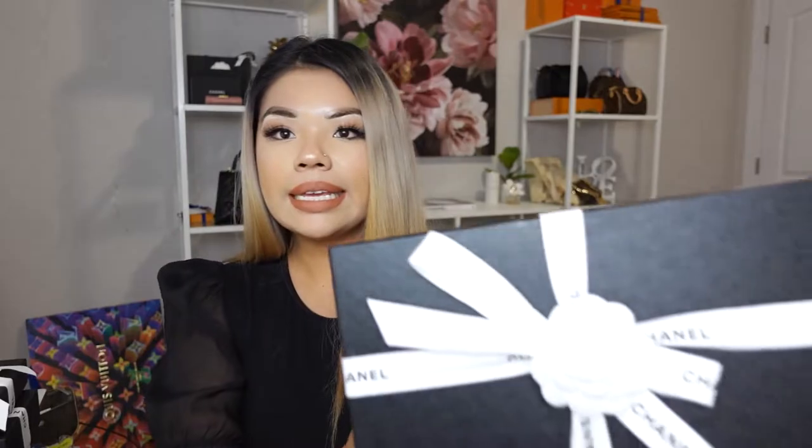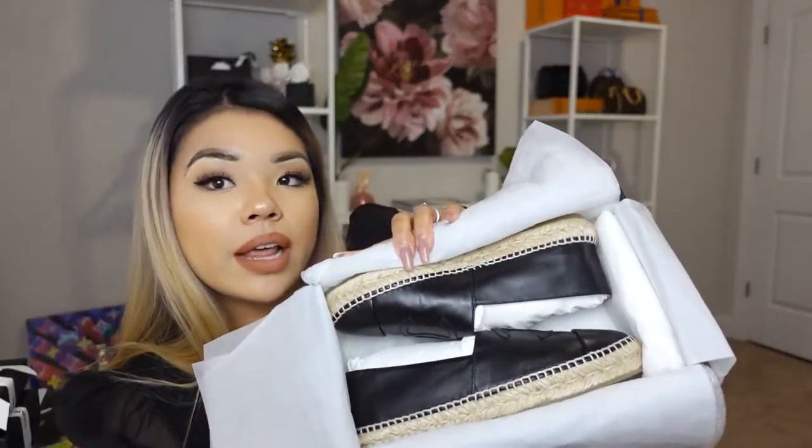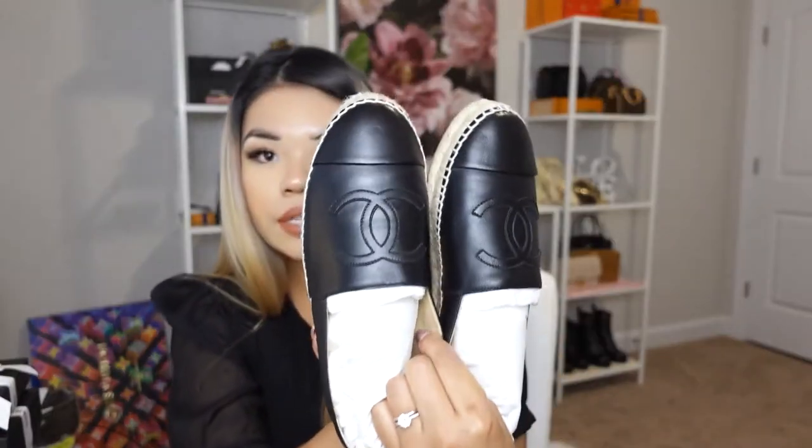And here is the second pair — the all-black espadrilles, same lambskin material and same size as well.